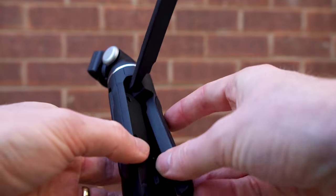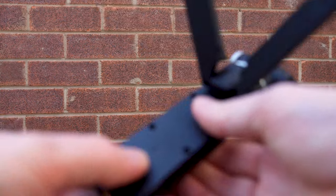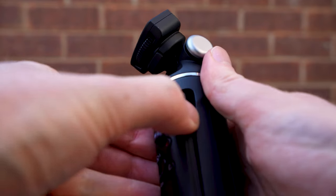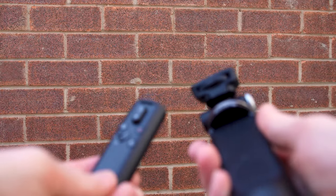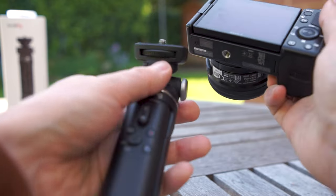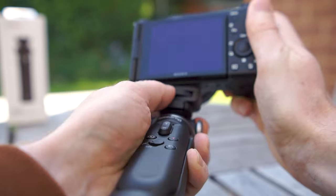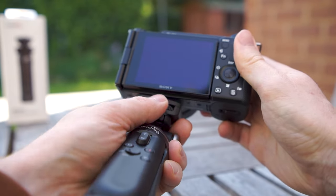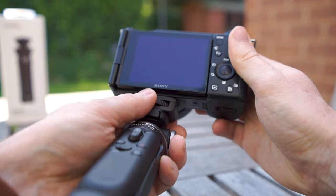The legs that turn it into a tripod open up from the back to put it in tripod mode, and the remote control is detachable from the front if you want to use it separately. When attaching the grip to a camera it's done with this dial here and once it's on it feels very secure. It's nice that you don't have to twist the camera around to attach it.